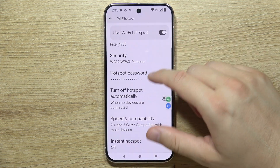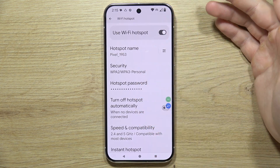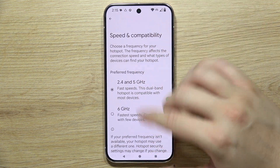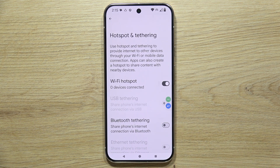You can change this password by going right here and setting a custom password. You can also turn off the hotspot automatically when there are no devices connected, so you won't drain your battery. And that's all — thanks for watching, and subscribe for more tutorials about Google Pixel 9 Pro.